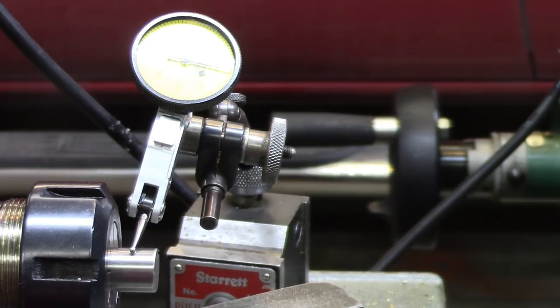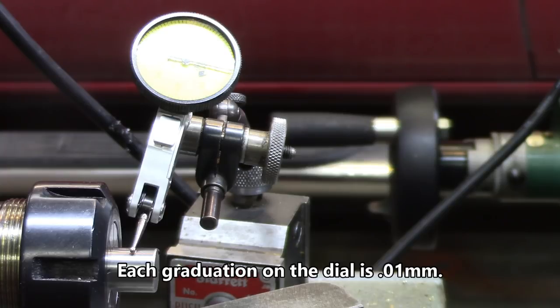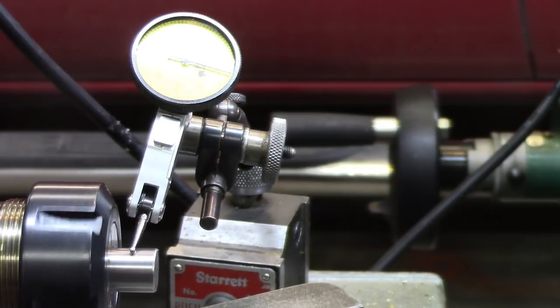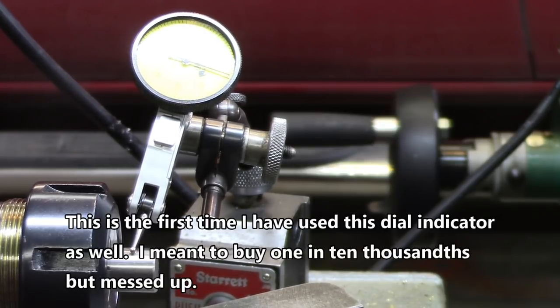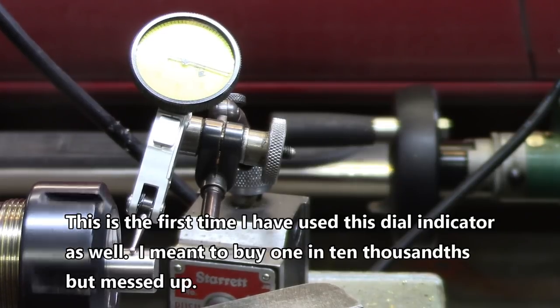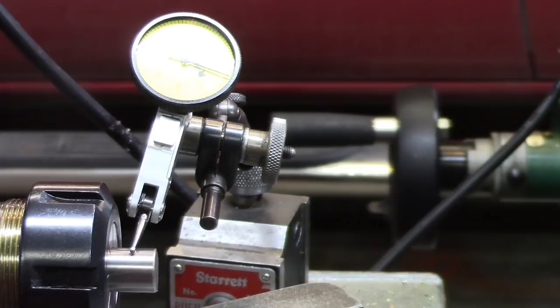Now that I've got this thing correctly assembled, let's take a look and see how much runout we've got. Looks like two hundredths of a millimeter — just exactly like the same way that the inside of the collet chuck was doing. And we already know that two one-hundredths of a millimeter is .000-something inches — you'll see that part in a minute.